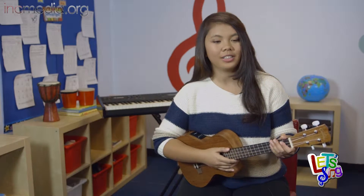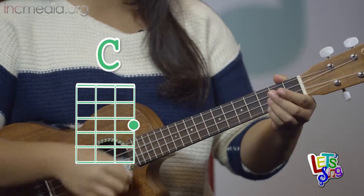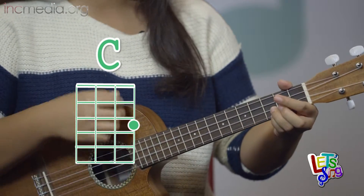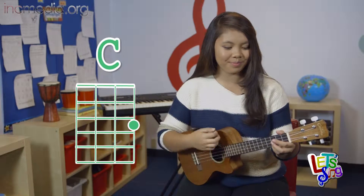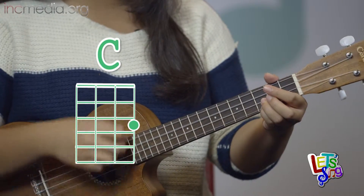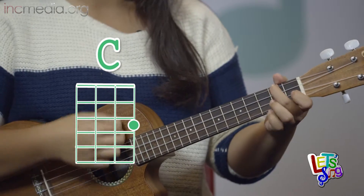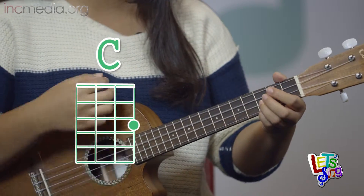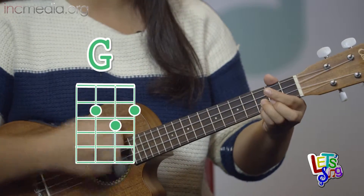Let's play it slowly. This is the stanza: C, F, G, C. C, F, G, C. C, F, G, A minor. F, C, G, C.